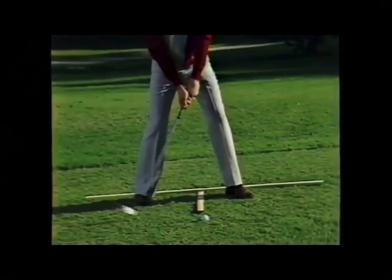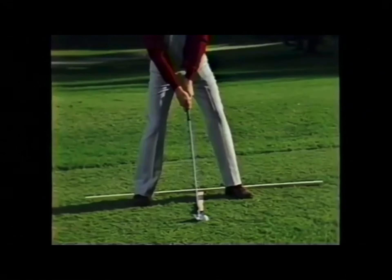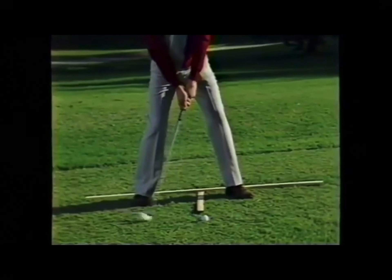The waggle is a movement in readiness to activate the swing motion. It's a tension release. Make sure the waggle is in the same plane as the swing.